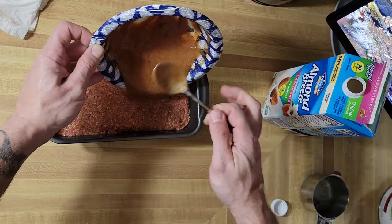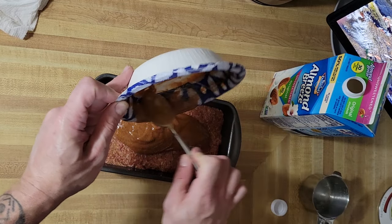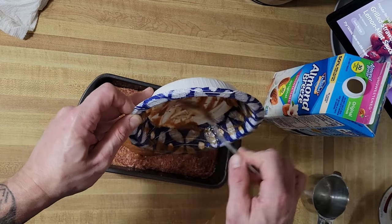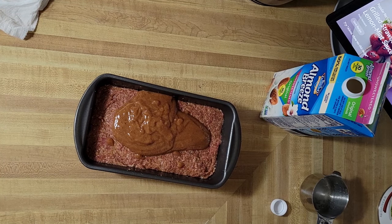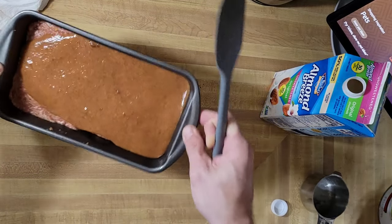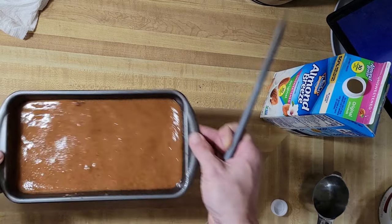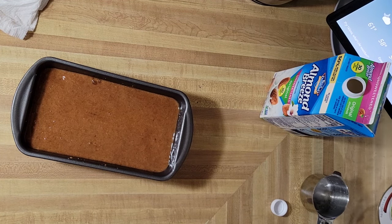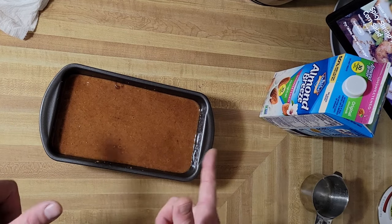You don't want to get cheap on this topping — you definitely want enough. Once you make it once or twice and fine-tune what you're looking for, there will suddenly be no such thing as too much. If yours isn't that runny, it's fine — it all depends on the flavor and consistency.